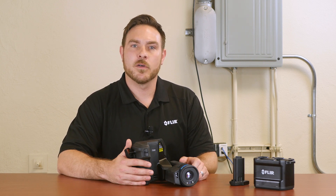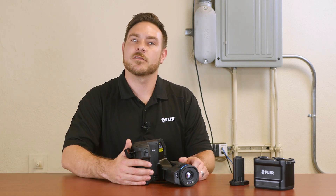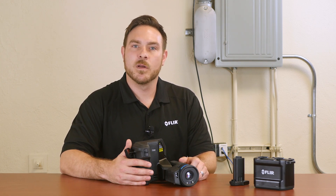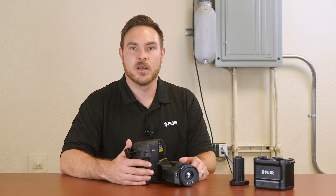This camera is great for R&D applications, as it also has an optional macro mode which allows you to get 71 microns per pixel, which is great for close-up imagery of electronics or any small targets you're trying to shoot.